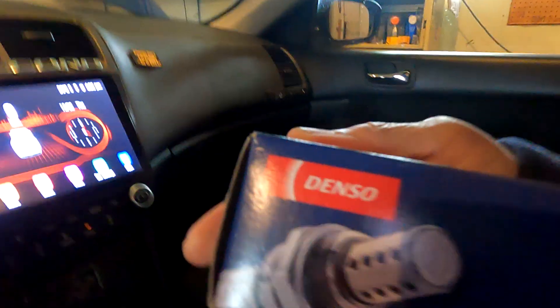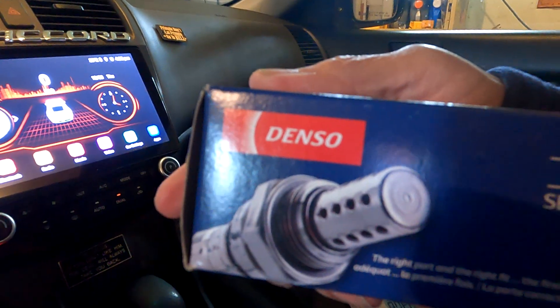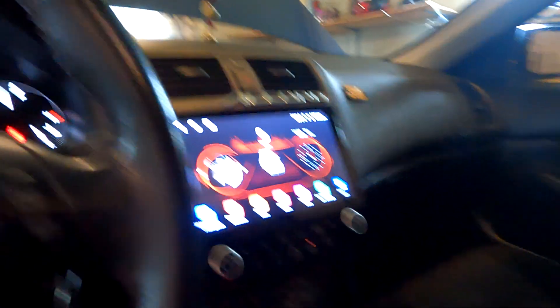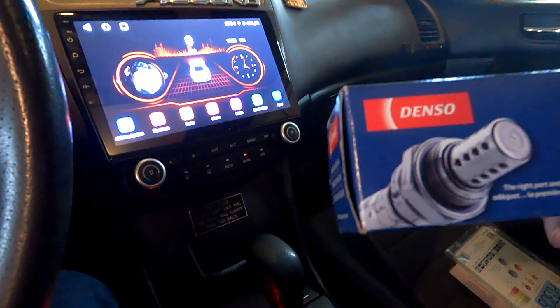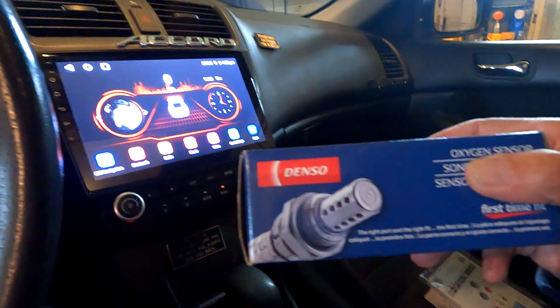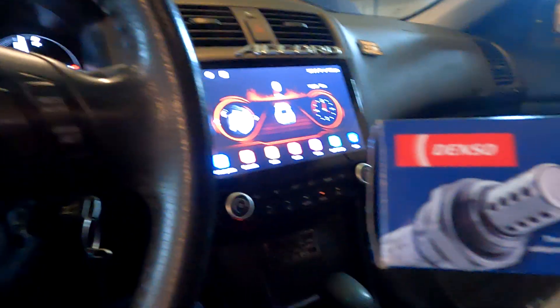This is the Denso oxygen sensor I'm putting on my car. I initially ordered a Bosch one because they are the leaders in oxygen sensors, but it was not deliverable to me. So I went to the Bosch listing on Amazon where I bought it and went to the one-star ratings to find out why.